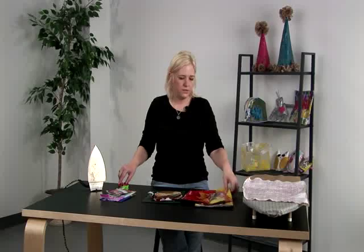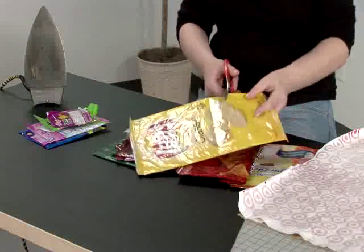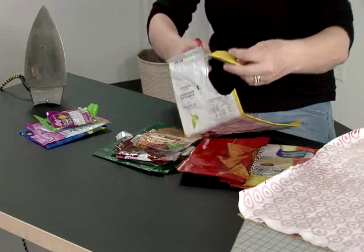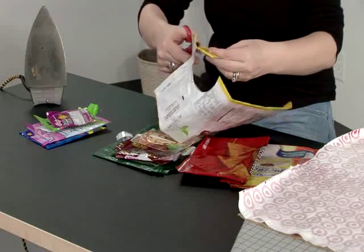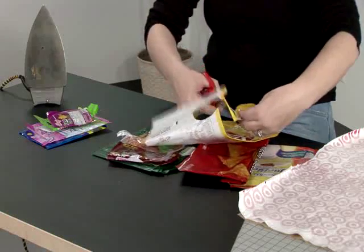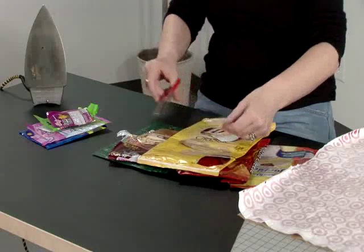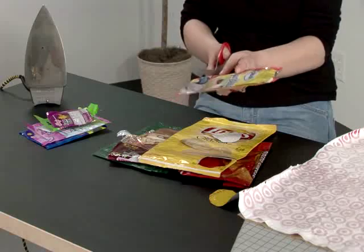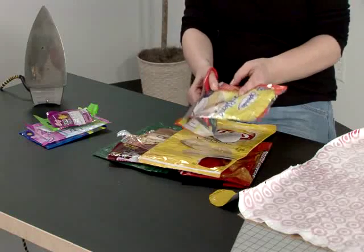I'll start off with the sun — you just cut out your shapes. They don't have to be perfect, or whatever collage you would like to do. And we'll have some rays of sun.